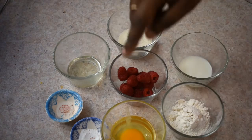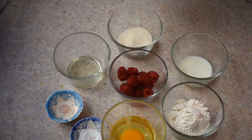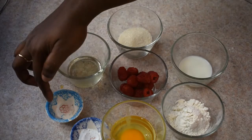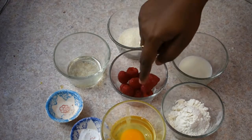4 tbsp of rice. 1 tbsp of rice. 1 tbsp of rice. 2 tbsp of rice. 1 tbsp of rice. 1 tbsp of rice. 1 tbsp of baking powder. 10 tsp of raspberry.